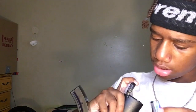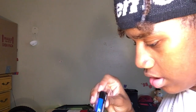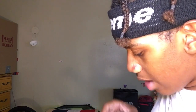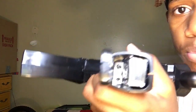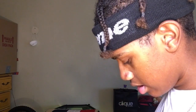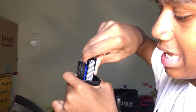How am I supposed to put this one in if this thing is in the way? I don't think these are the right batteries because this one doesn't fit. It's too big, y'all - look, see.